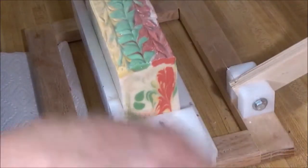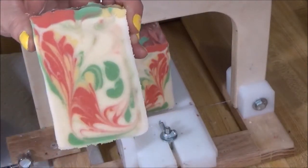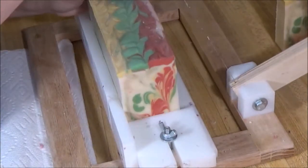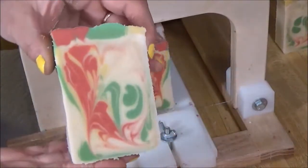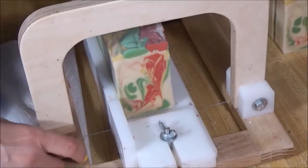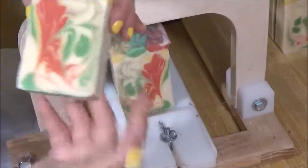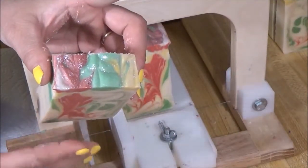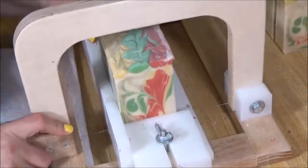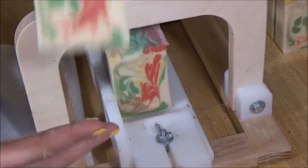Some of the other ones like the high tops I cut in half sometimes. I cut them into 1 inch bars so I get about 15 bars per batch of soap, which is very nice too.